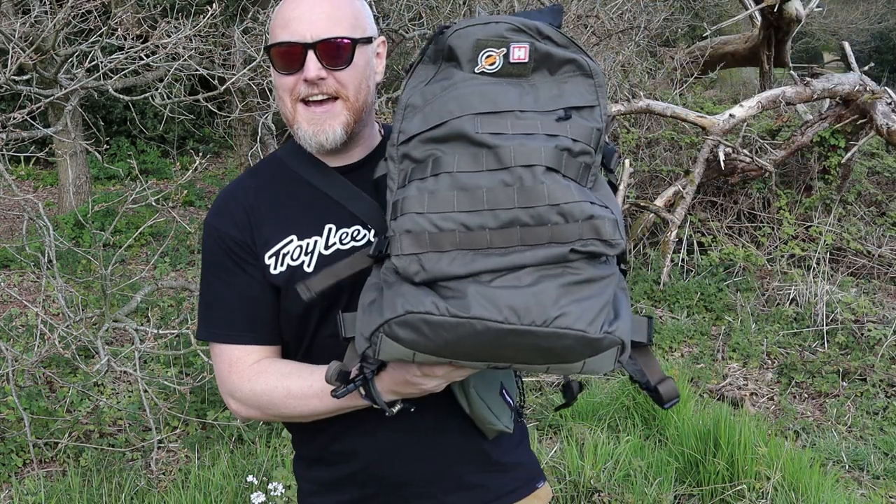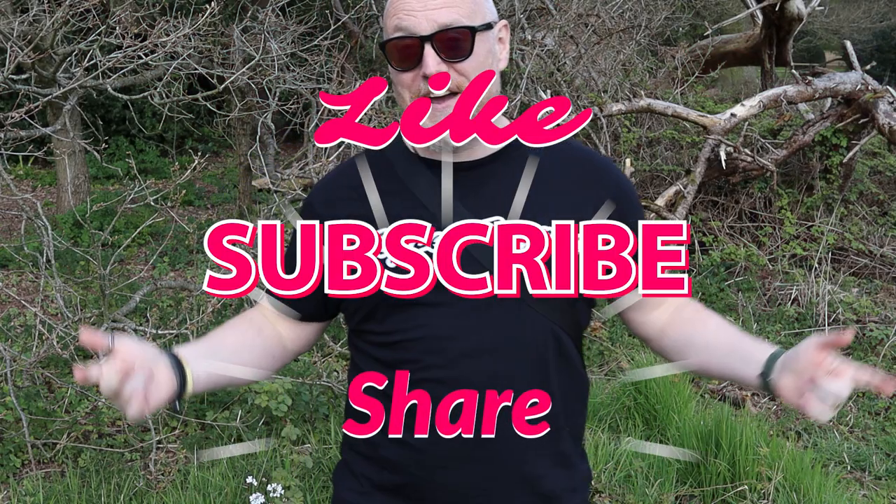I'm also currently testing out the three-day assault pack from London Bridge Trading Company, so there are lots of things coming up that you'll be able to see on there. Don't forget to like, don't forget to subscribe, and don't forget to share — that would be epic. But for now, stay safe, stay Moorlander, and stay EDC.